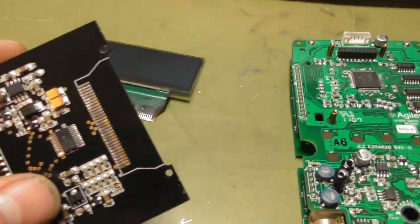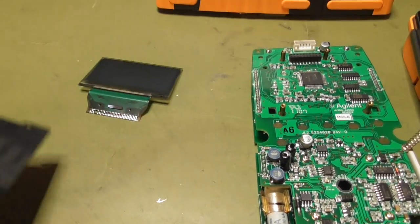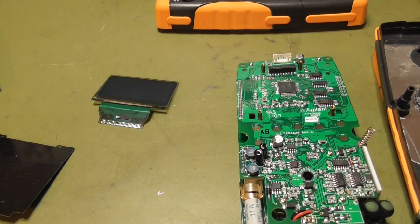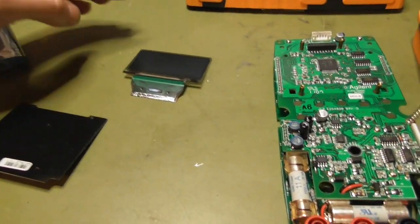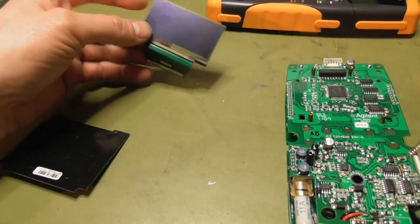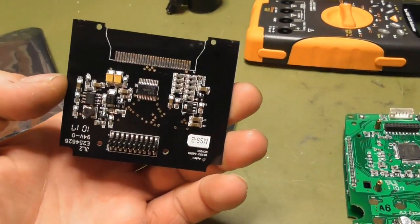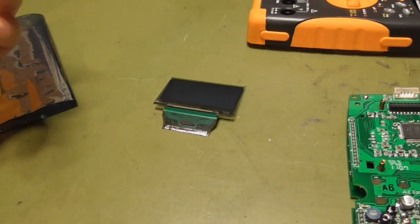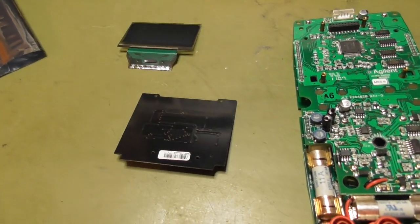I have already removed it from the original PCB. There is no replacement. There are some solutions on the internet where people made their own circuit to drive a newer version of this OLED display, but I had no time to do this and route the PCB.